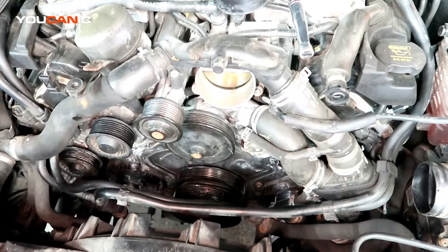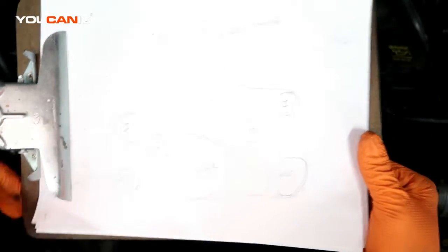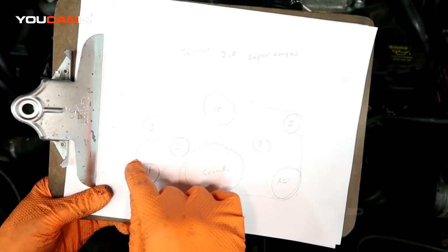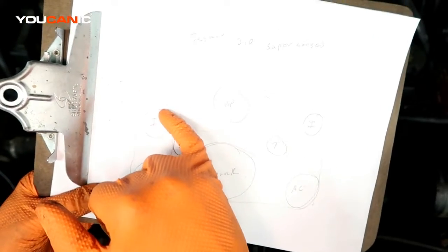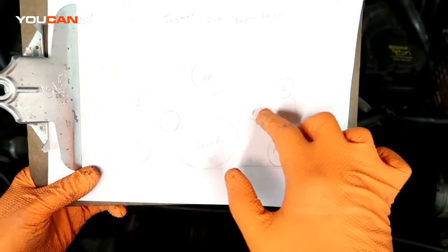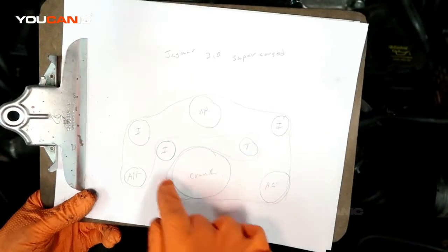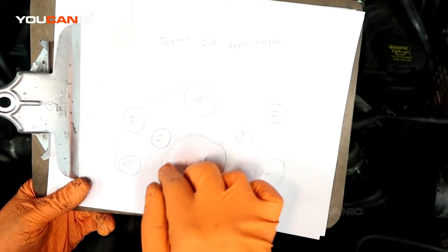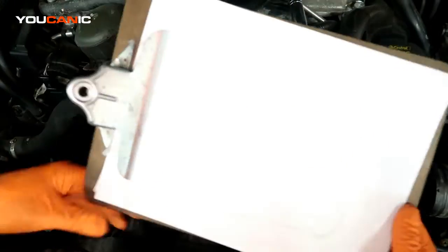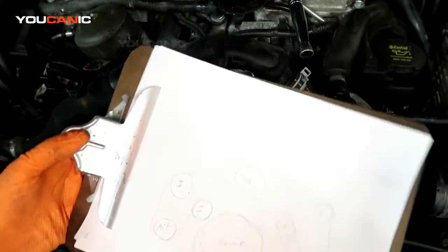We're going to start putting this belt around. This is the belt diagram the way it should look. We have the crankshaft with the ribbed side, tensioner is smooth side, idler here smooth side, alternator ribbed side, idler is ribbed, water pump ribbed, another idler over here ribbed, and around the AC. This idler pulley here is on a bracket mounted to the engine, so we want to get the belt around the back of that to get it ran in the right order. We have to have the belt behind there before we attach the bracket to the vehicle, because it's very tight to get it back in.